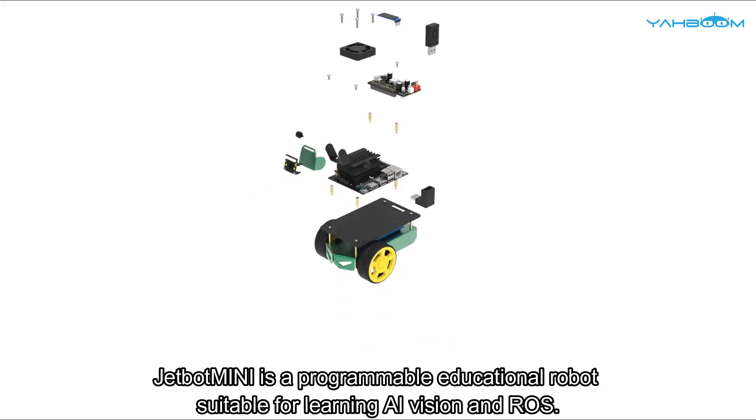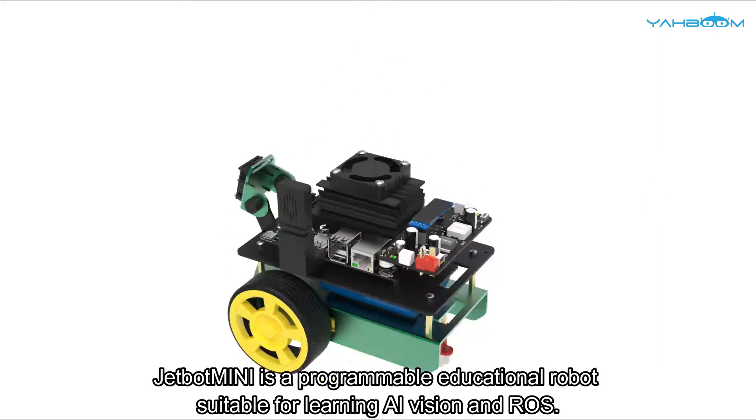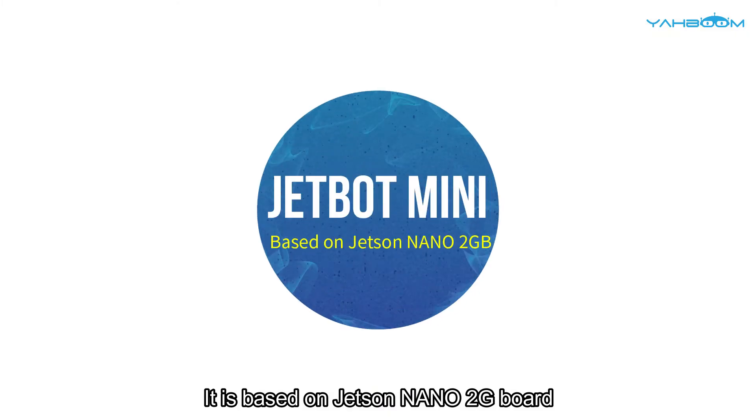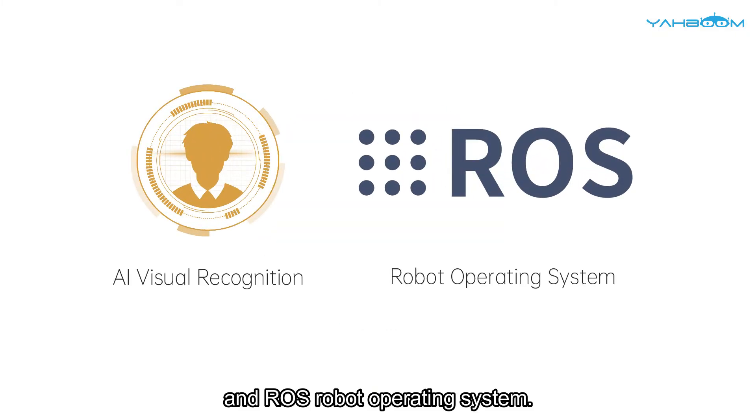Jetbot Mini is a programmable educational robot suitable for learning AI vision and ROS. It is based on the Jetson Nano 2G board and ROS Robot Operating System.